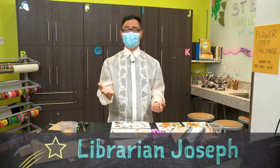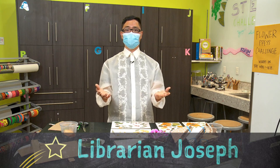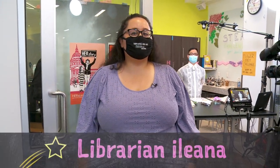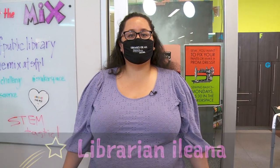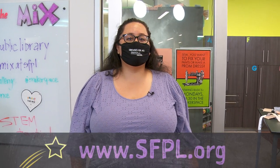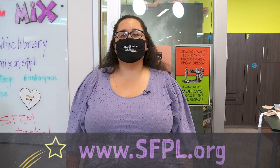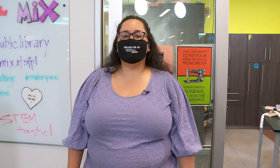Thank you again for joining me, and have a happy plant science adventure. You all are well on your way of discovering visual records and what botanists use to preserve and record for science. I hope you think about this experiment and maybe even use it for a bookmark. Be sure to check out this STEM challenge and other STEM challenges with resource lists at sfpl.org/STEMchallenge. Keep asking questions, keep observing, keep experimenting, and stay STEMtastic.